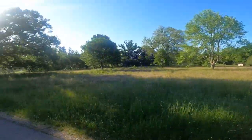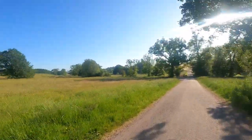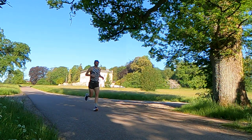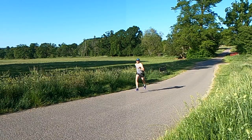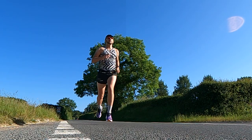Today we are running through Escot Park in East Devon and it's absolutely glorious. So far taking it very steady and easy, but the level of cushioning in this shoe is unreal. Definitely one of the most comfortable shoes I've ever had the pleasure of putting on my feet, and I'm really excited about pushing the pace in this.